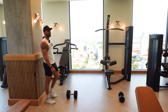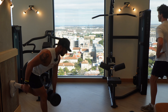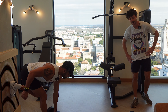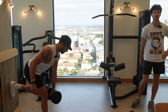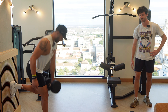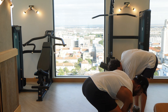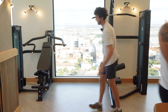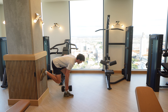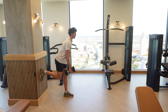Do you have any Instagram or YouTube advice that's helped you grow your page? I would say just being consistent and posting stuff and trying different things. If you look at some of my first videos and then now, I'm just so much better at editing. It's just reps — just like with anything. The more reps you can get in, the better you're going to get at it. That would be my biggest advice.